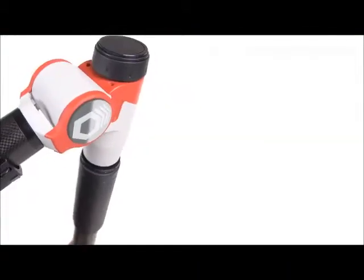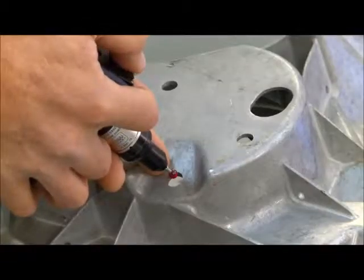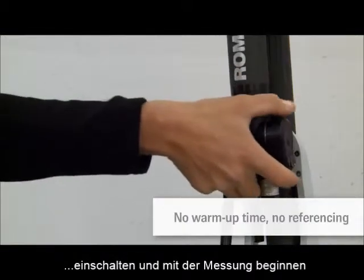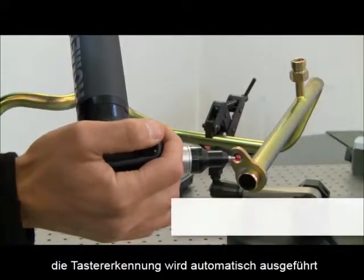Thanks to Absolute encoders, the Romer Absolute Arm is easy to operate. A referencing procedure required by early generations of measuring arms is no longer necessary. When the arm is switched on, it is ready to measure and automatically recognizes which probe is connected.